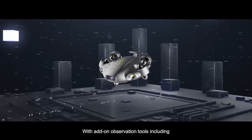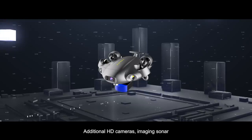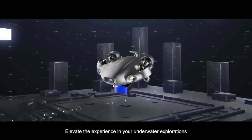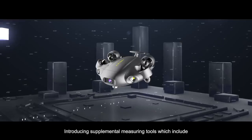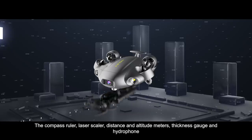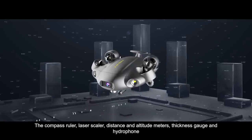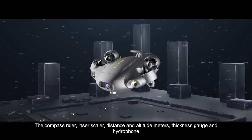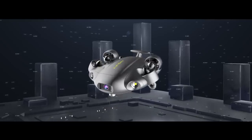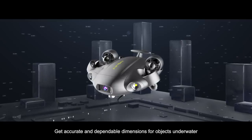With add-on observation tools, including additional HD cameras and imaging sonar, elevate the experience in your underwater explorations. Introducing supplemental measuring tools, which include the compass ruler, laser scaler, distance and altitude meters, thickness gauge, and hydrophone. Get accurate and dependable dimensions for objects underwater.